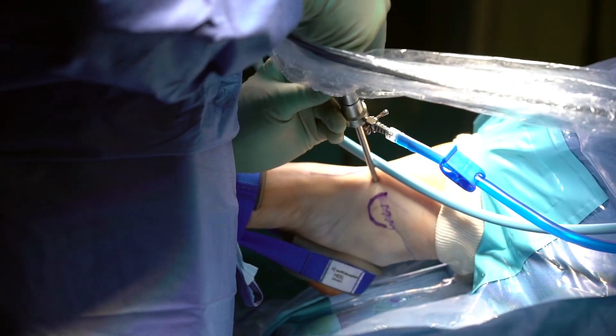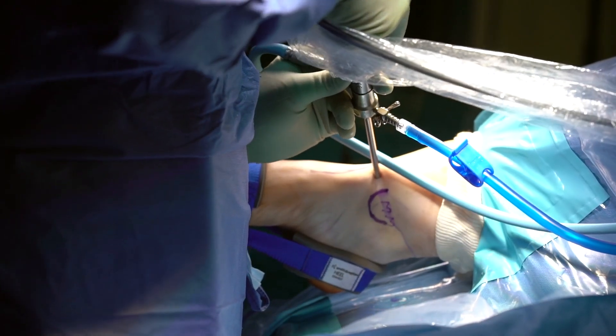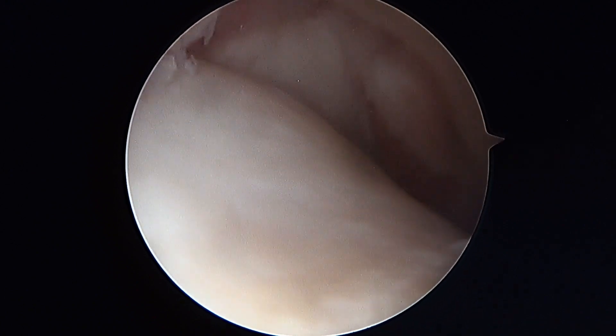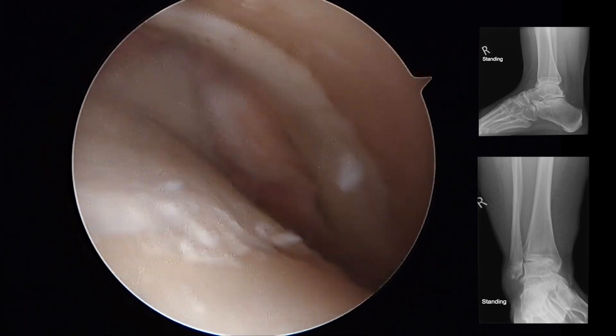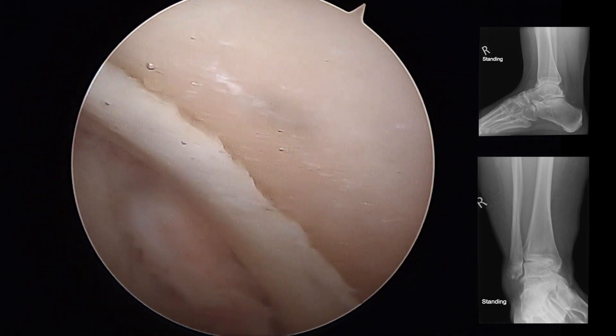The arthroscopic instrumentation and camera are inserted and the joint is visualized. The lateral aspect shows intact cartilage, and moving to the medial side there is complete loss of cartilage on both the talar and tibial sides.